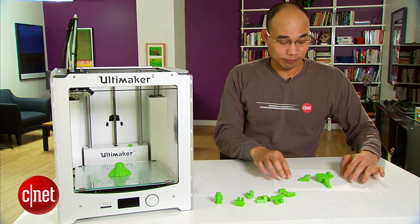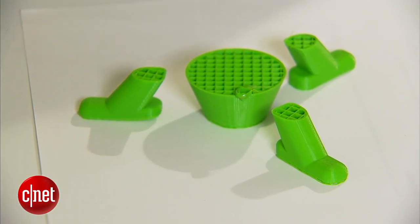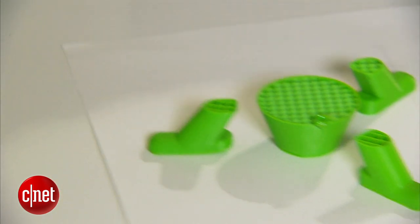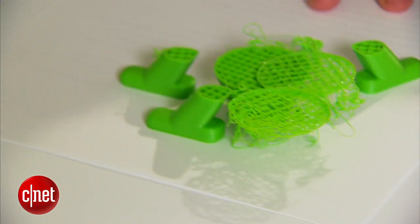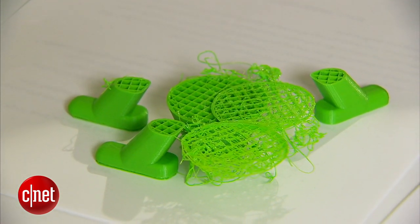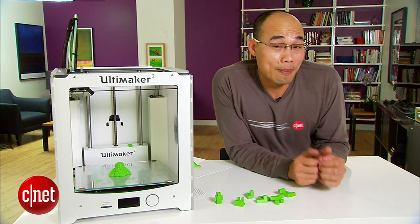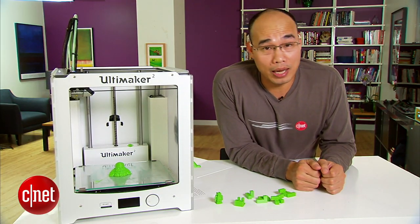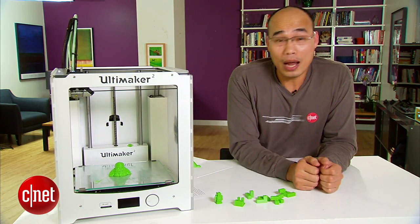For example, take a look at this right here. What is this? Well, it's the bottom of a rocket ship. After four hours of printing, this just stopped right there. The second try created this, also after four hours of printing. Very frustrating.